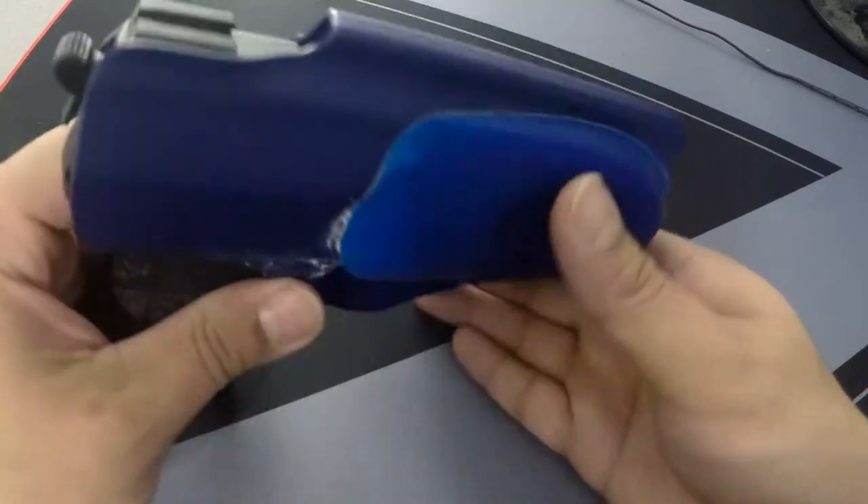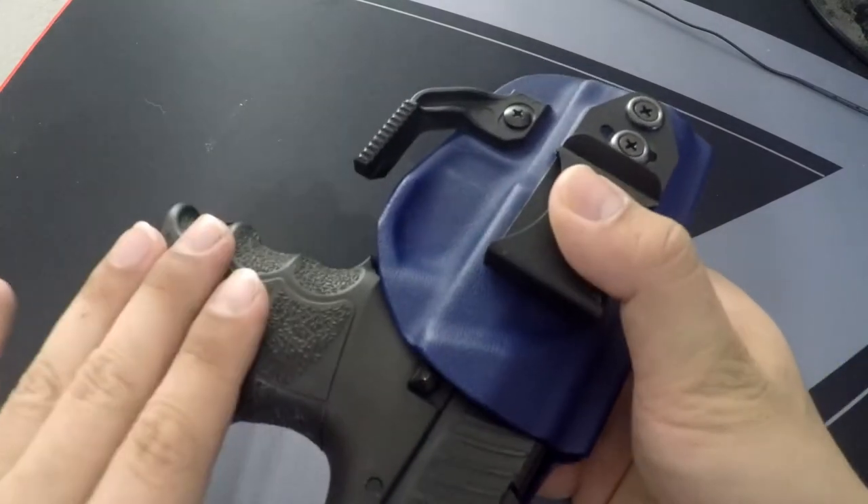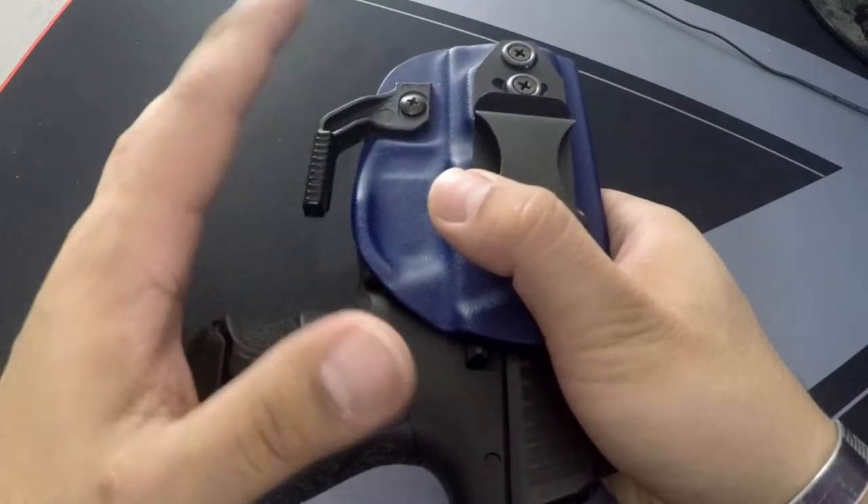This is a Vedder holster I bought for the HK P30 SK, and I've had it for about five to six months — a decent amount of time.